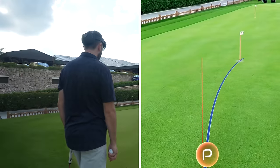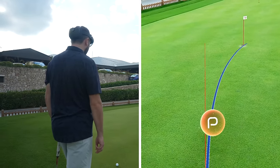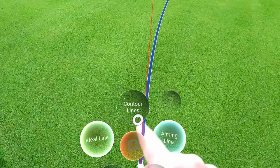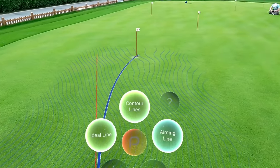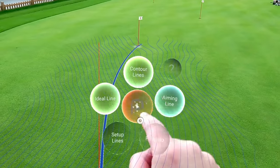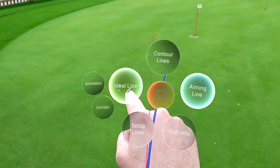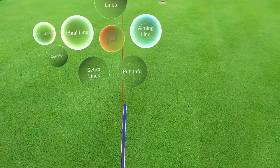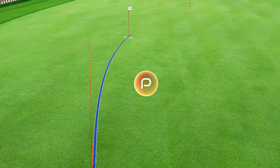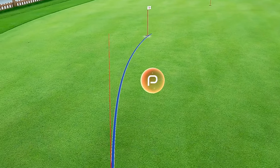Look at that — wow! That's a good two, two and a half, three feet from the left. I can also press here for contour lines — that is quite literally like playing a video game. I can turn them off, go to ideal line, or hold for animation so I can actually see the speed the putt would need to go in at. It just keeps looping — how good is that for a visual effect?